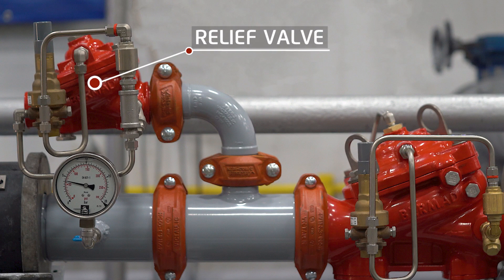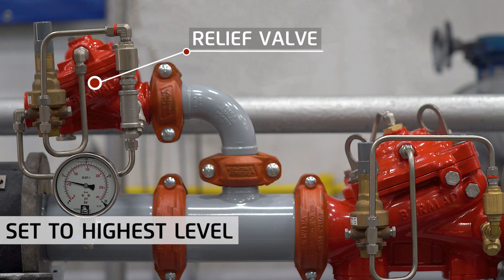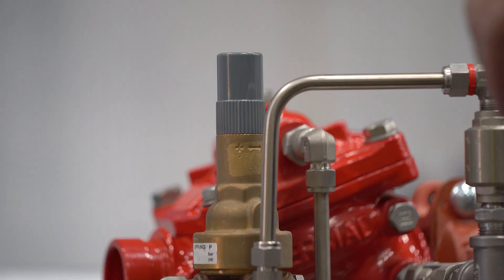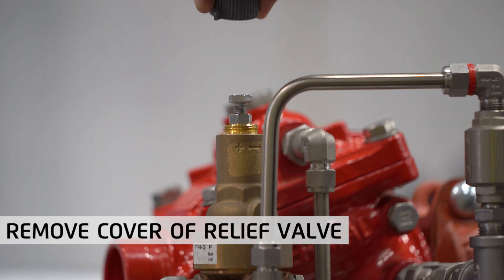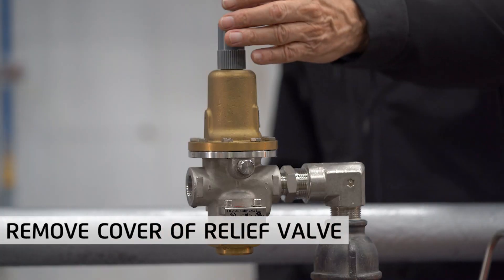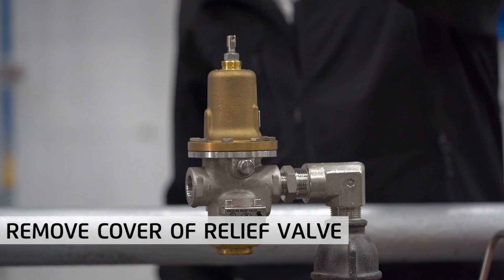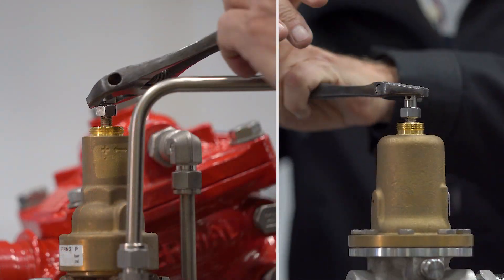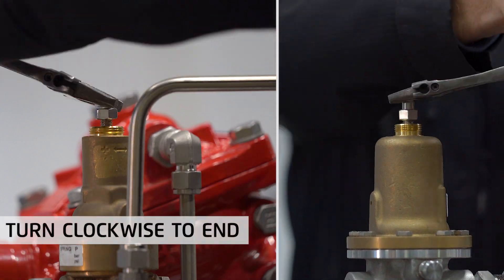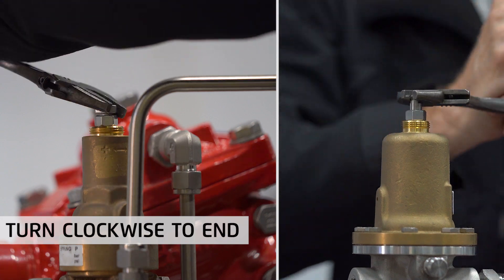Where a relief valve is installed on the downstream, it will have to be set to the highest setting to prevent it from opening while resetting the pressure-reducing valve. Start by removing the grey plastic cover on the pilot of the relief valve. If a smaller direct acting relief valve is installed, do the same. Unscrew the locking nut to free the adjusting screw, then turn the pilot adjusting screw clockwise to the end to set the relief valve to its highest possible level.